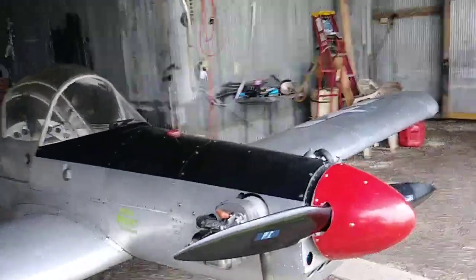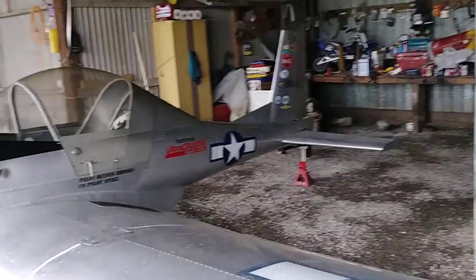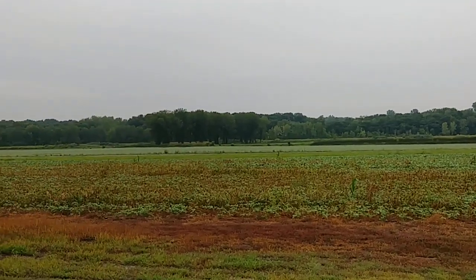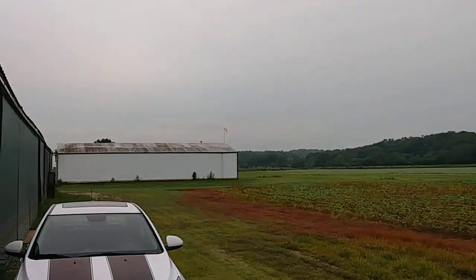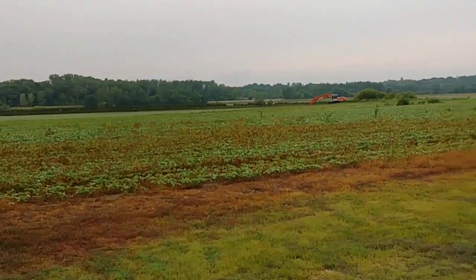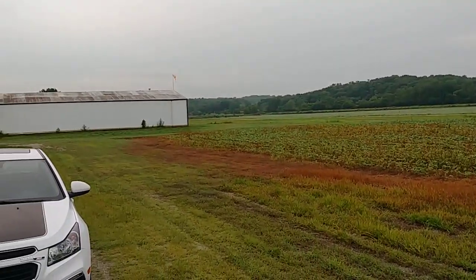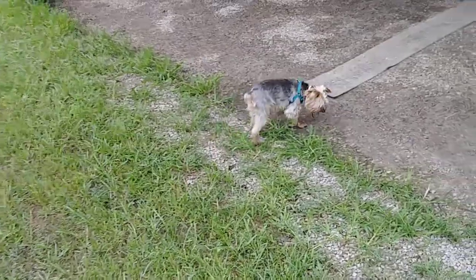Good morning, tubers! I really wasn't planning on coming out to fly today, but I went to the doctor and on the way home I kind of headed out here to the airport. It's a little bit overcast and I know there's some rain coming, but I guess I can get in a little bit of flying. That's right, Spike, that's right.